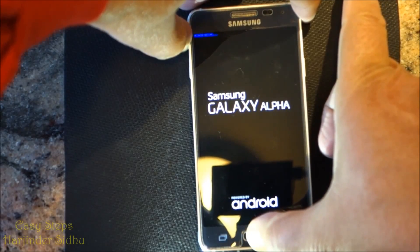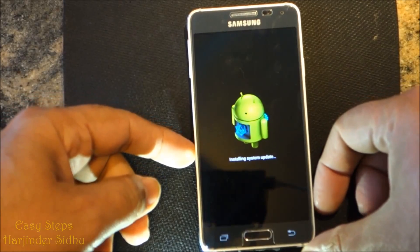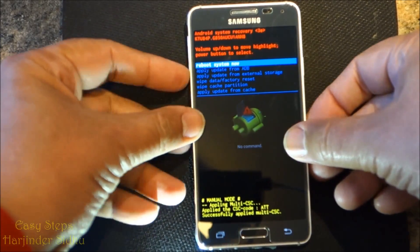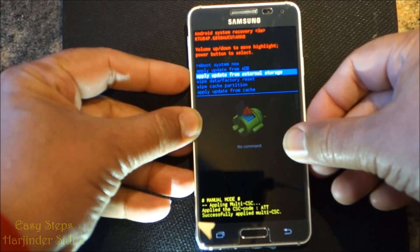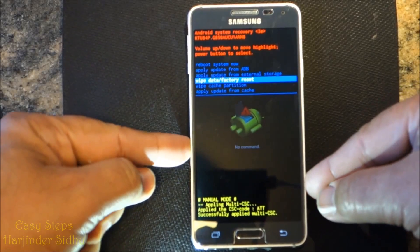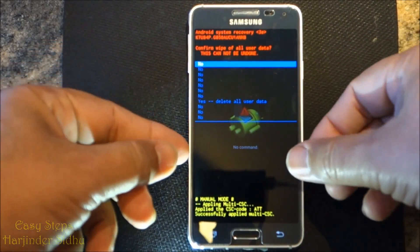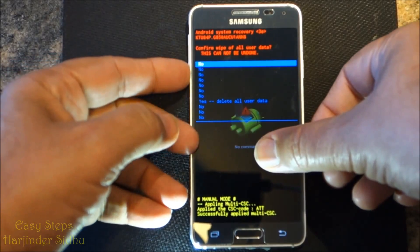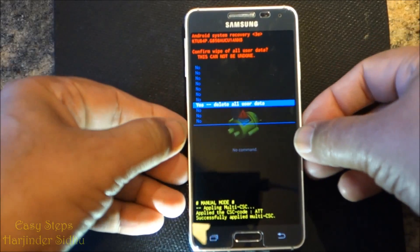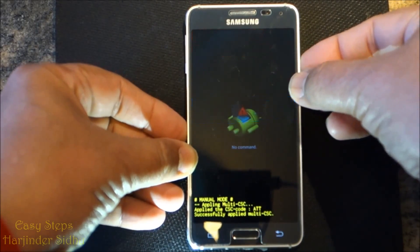Now it's installing system updates. We're going to use volume down to scroll all the way to factory data reset. Once we are here, we're going to press power, and then scroll back again all the way to delete all user data.